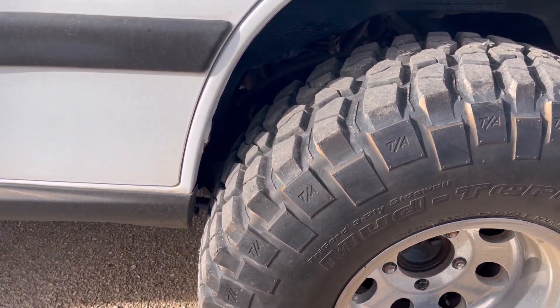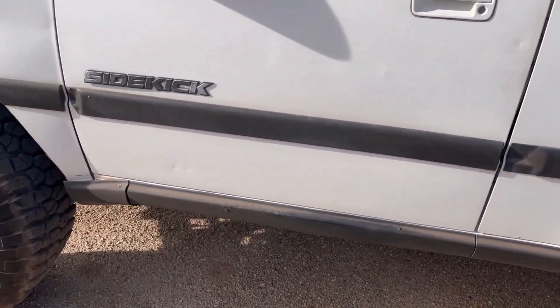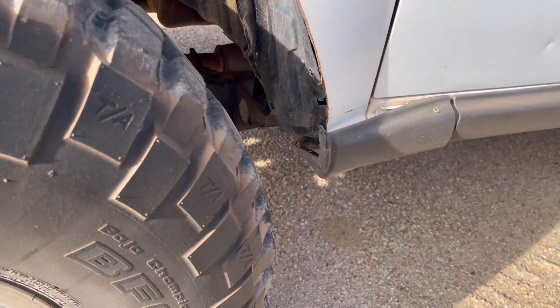This has the two-inch block and then the two-inch spacer for these springs — that's what it has there. This side was cut as well, as you can see.